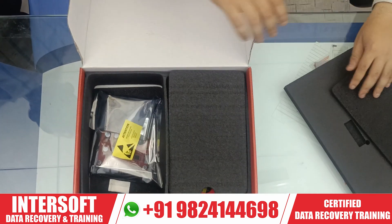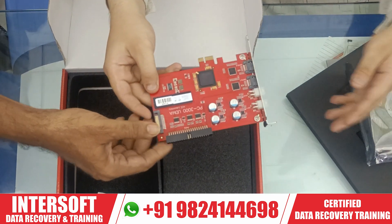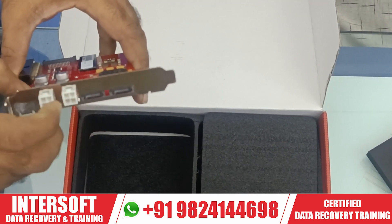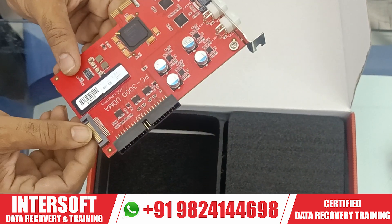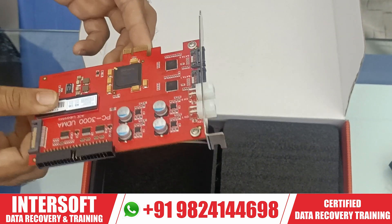Inside there is a PC3000 UDMA card. These cards contain two ports for power and two ports for SATA, meaning you can connect two hard disks at a time. This is for power input and this is your onboard connection — this is your UDMA card.